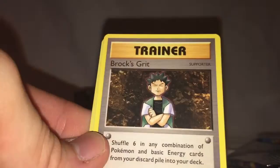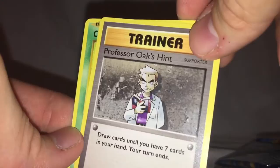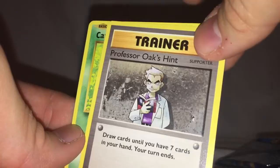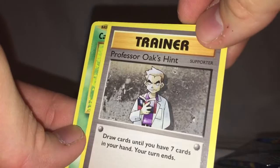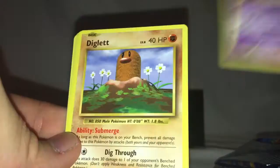Last booster pack — it's the Mega Charizard. I believe that's Mega Charizard Y; I can never keep them straight — I think EX was the black one. Poliwhirl, Brock's Grit, Professor Oak's Hint — not as good as the original Professor Oak. The original was: discard your hand, draw seven cards. This one would be good if you had no hand except for this card or a low hand count, but otherwise it's not all that useful. Caterpie, Ghastly, Diglett, Rattata, Charmander, Caterpie, and Electrode non-hollow.